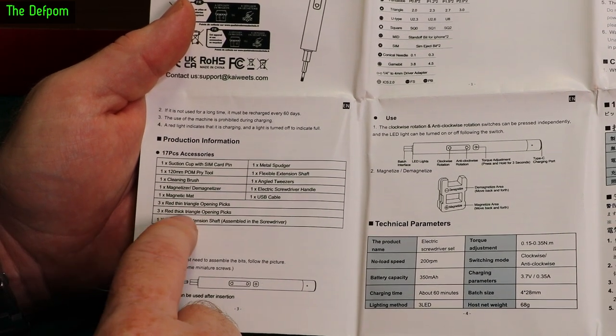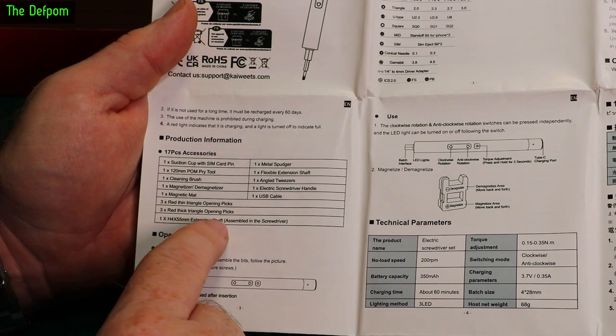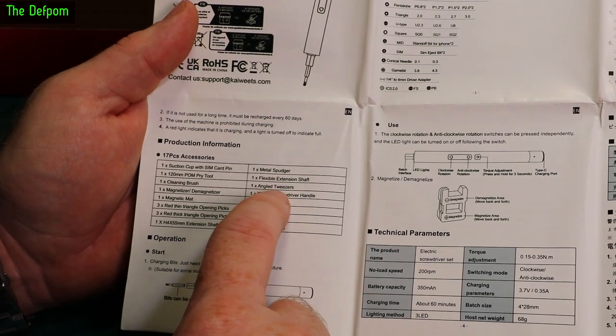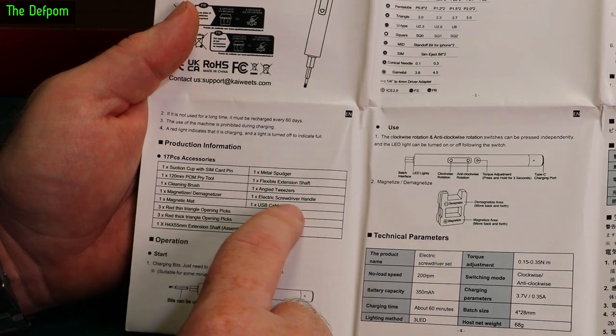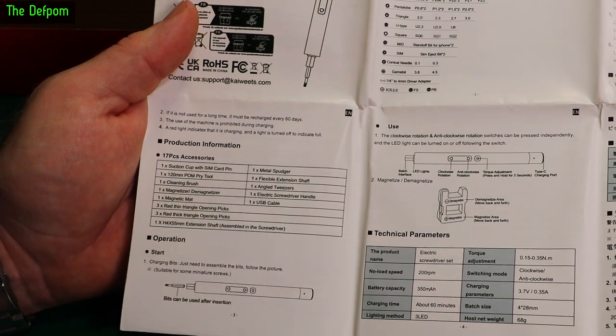Also included are thin opening picks, a spudger, thick spudger, extension shaft, metal spudger, flexible extension shaft, angled tweezers, the electric screwdriver itself, and a USB cable for charging.